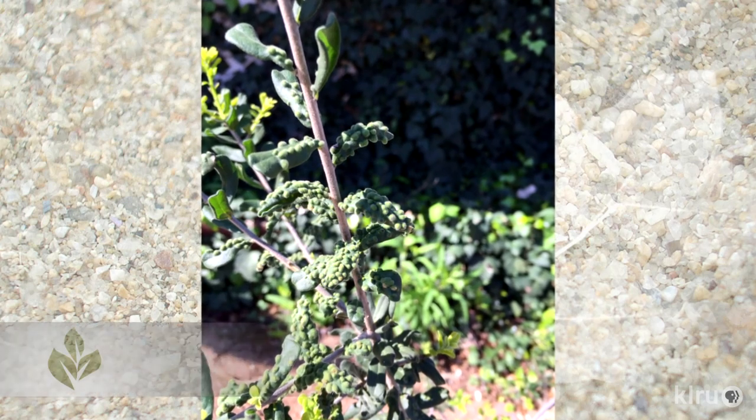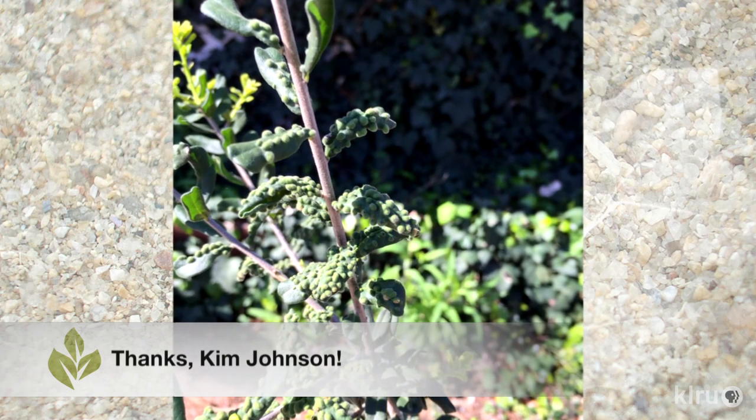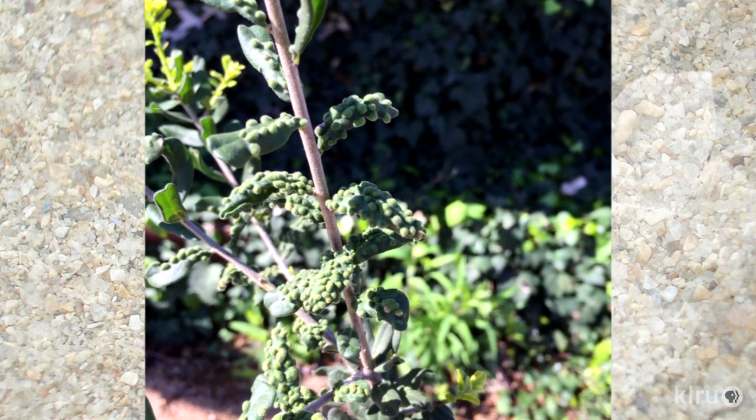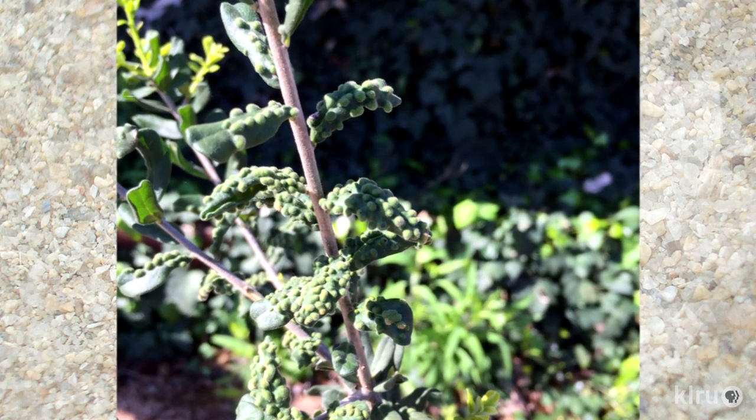Hi, I'm Daphne Richards. Our question this week comes from Kim Johnson about her Texas persimmons. Kim says that last fall, blisters appeared on the leaves of her young persimmon tree. She's tried spraying with water and insecticidal soap, but the blisters remain and now some of the new growth has them. What is it and what can she do about it?